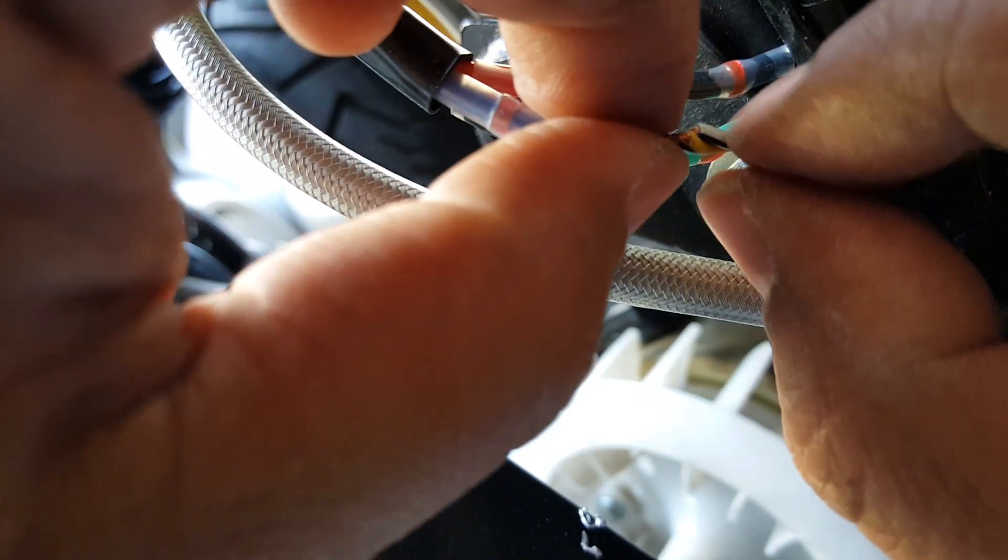Now, the secret is: can we possibly get this insulator over this hump of two wires? That's going to be a challenge.